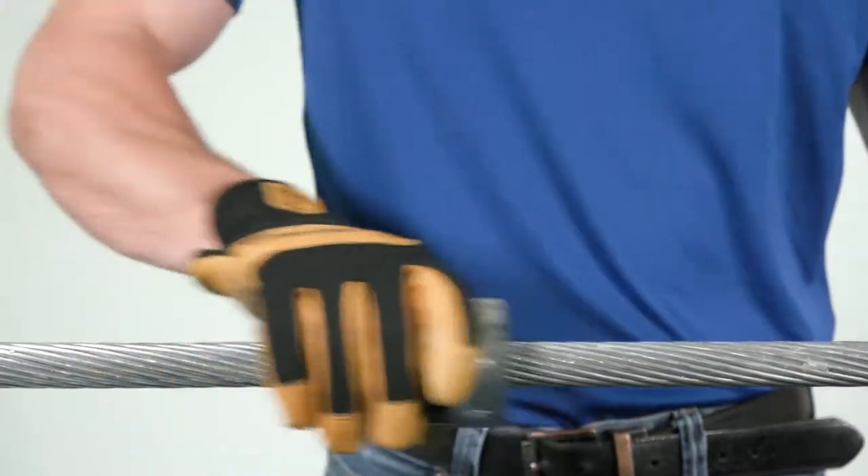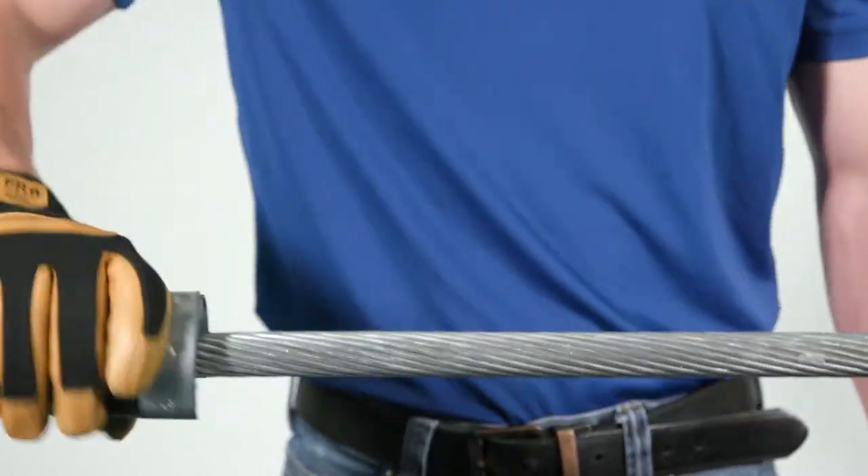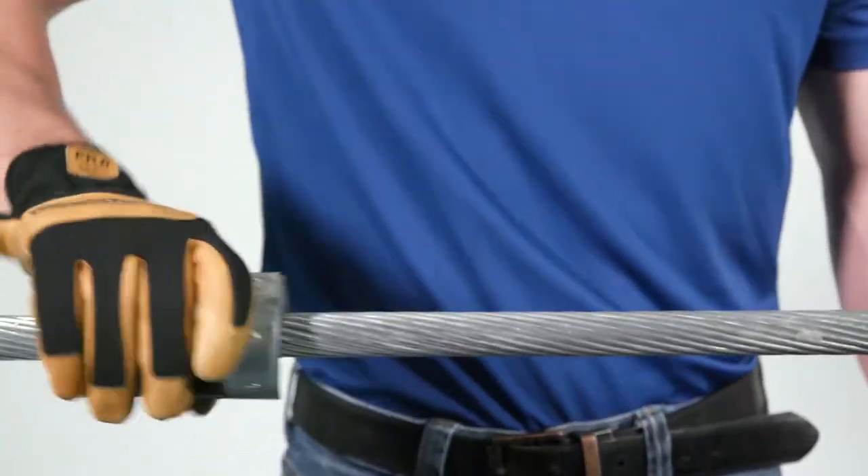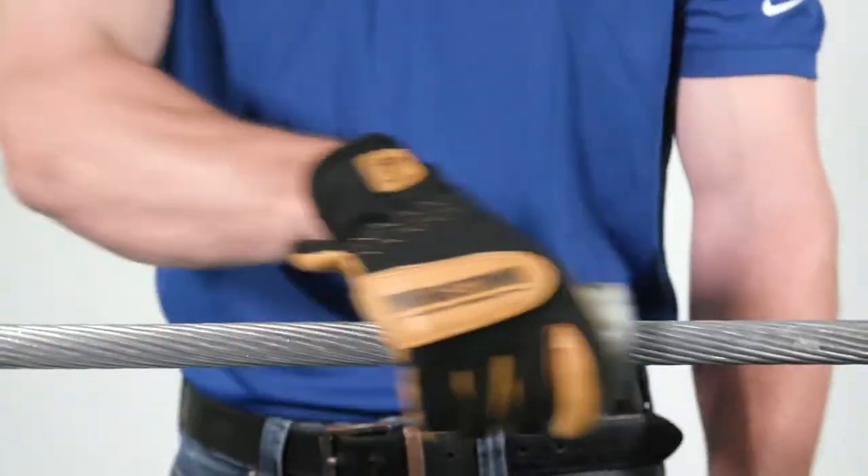Conductor Preparation. Wirebrush a location where the AGS will be placed to ensure that the surface is free of dirt or oxidation. This is especially important if being placed on existing conductor or for repair application.